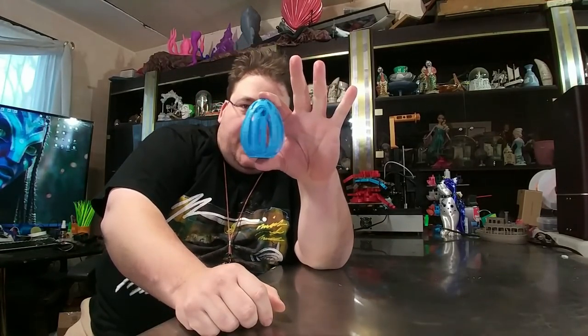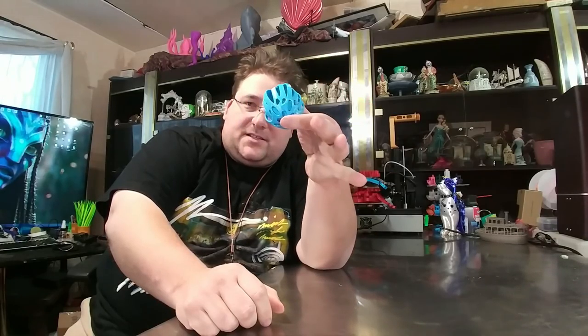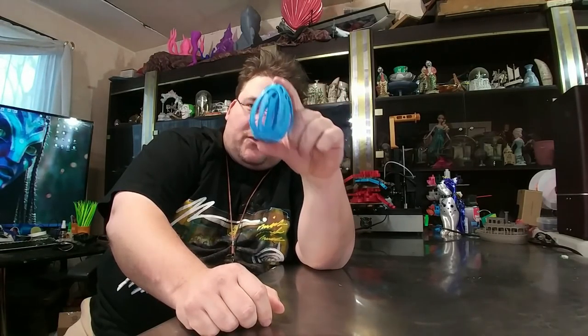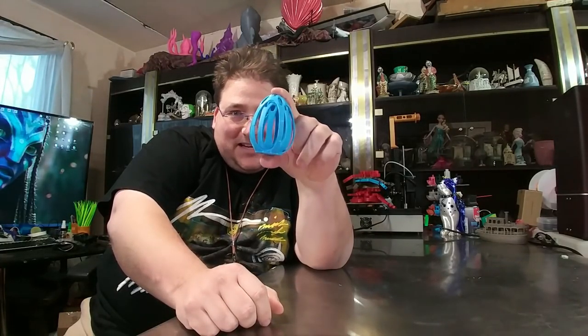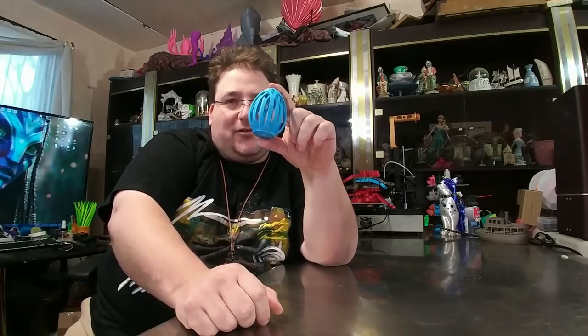So this is his egg challenge. The reason this is a challenge is because of how it prints. This is the last one I printed. All the big ones were easy. The little one was a pain in the freaking butt, and so far I can only get one or two to do it.